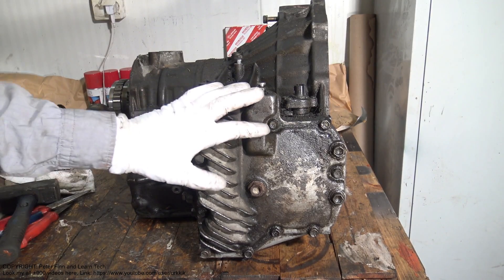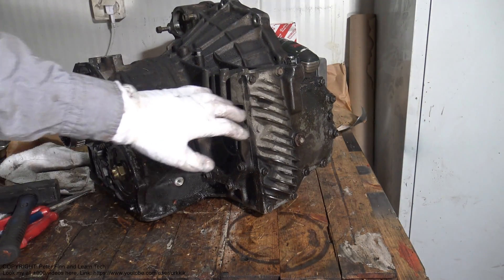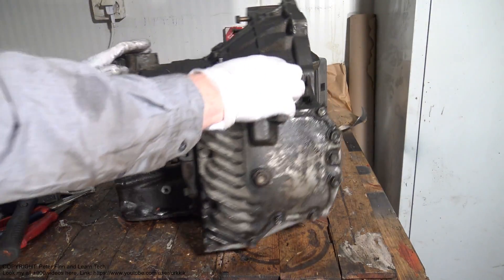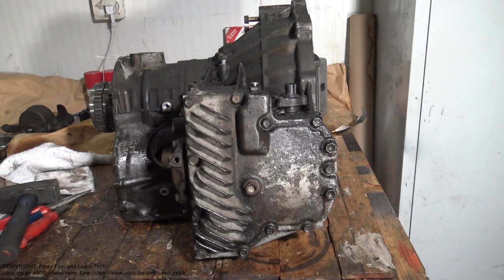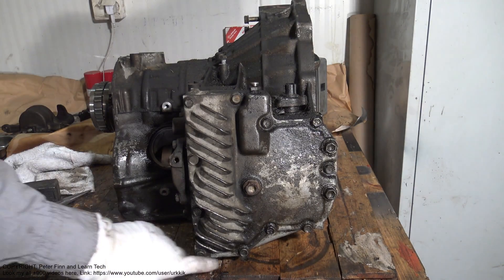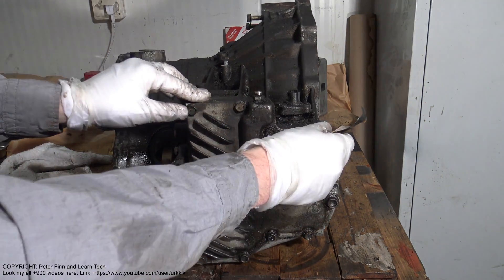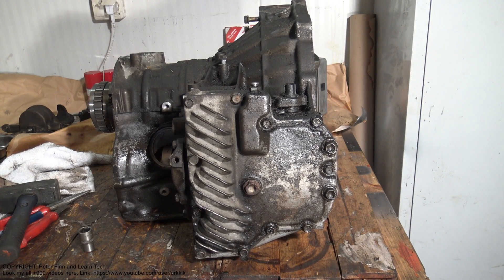We have this differential area, and we can inspect this differential area status. It's a really easy job — we open these bolts here, and for that opening I need a 12mm socket. I open all of these bolts, and then I can take that cover out.